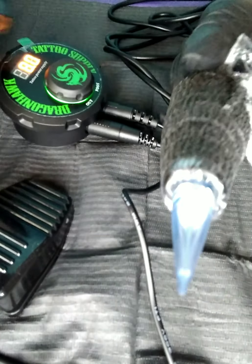Well, thanks for letting me show you how I set up my Dragonhawk tattoo pen. I can't wait to use it.